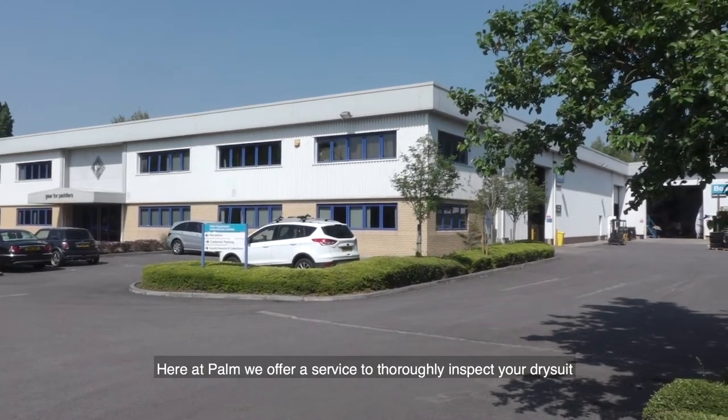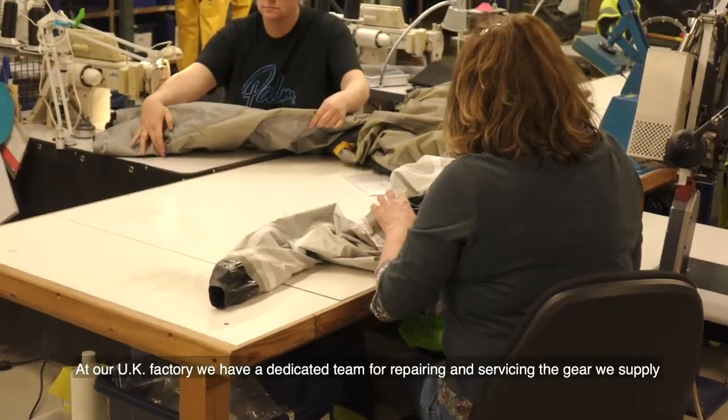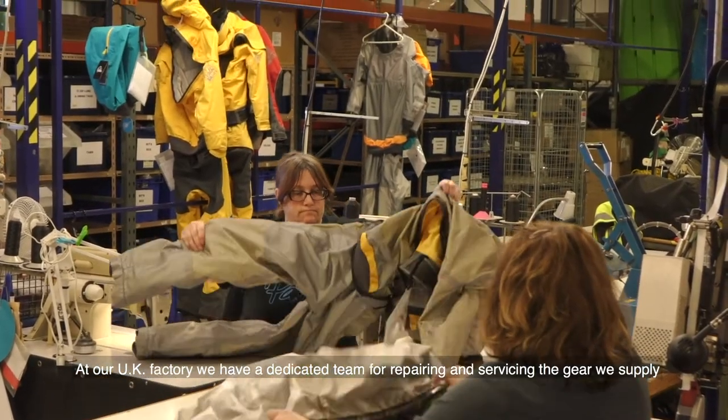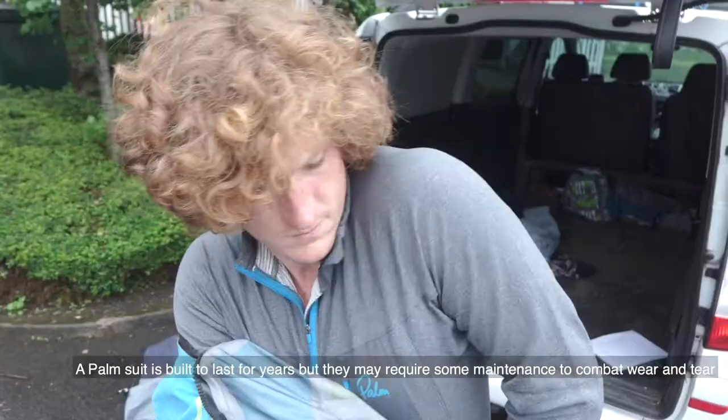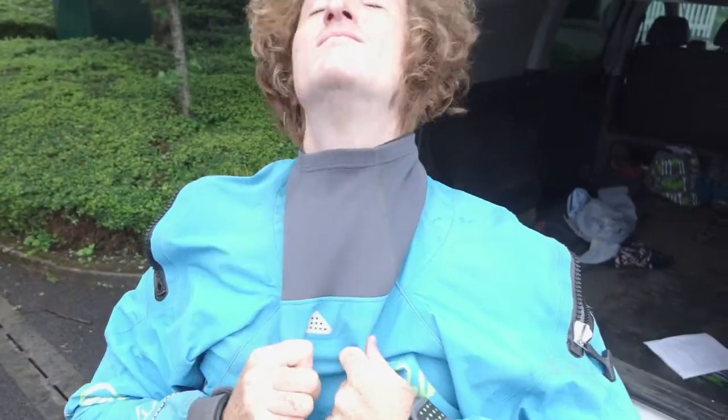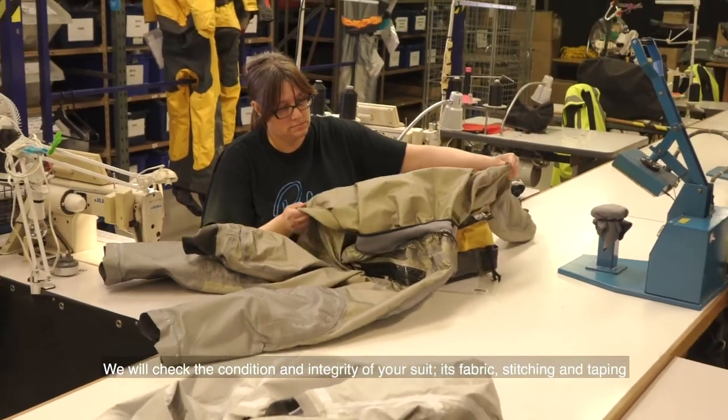Here at Palm we offer a service to thoroughly inspect your dry suit at our UK factory. We have a dedicated team for repairing and servicing the gear we supply. A Palm suit is built to last for years, but they may require some maintenance to combat wear and tear. We will check the condition and integrity of your suit.